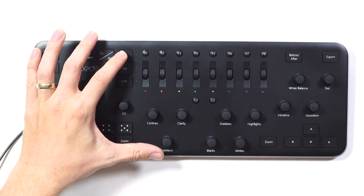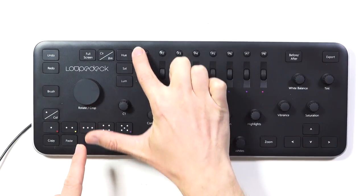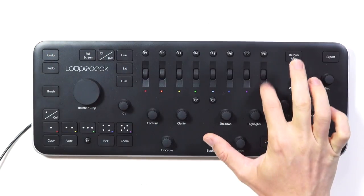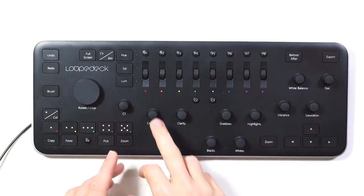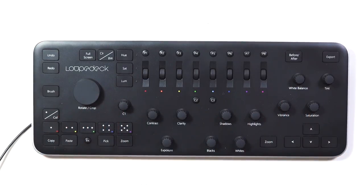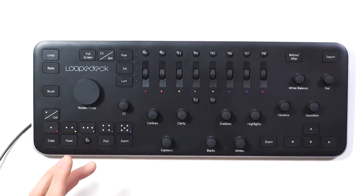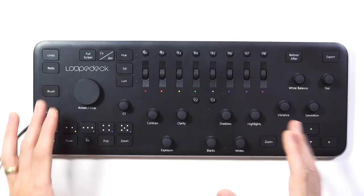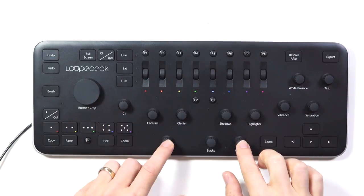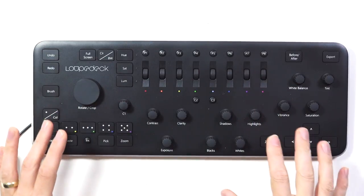For color controls, up here we have buttons for hue, saturation and luminance. When the device is plugged in there's a little LED that lights up to tell you whether you're currently using hue, saturation or luminance. Along here we've got roller dials and, just like Lightroom, we've got red, orange, yellow, green, light blue, dark blue, purple and magenta. Press the hue button and use the roller dial to adjust the hue of those colors. Press saturation to increase or decrease it. Each of these dials and knobs can be pushed in, which acts as a secondary button that resets everything to zero.